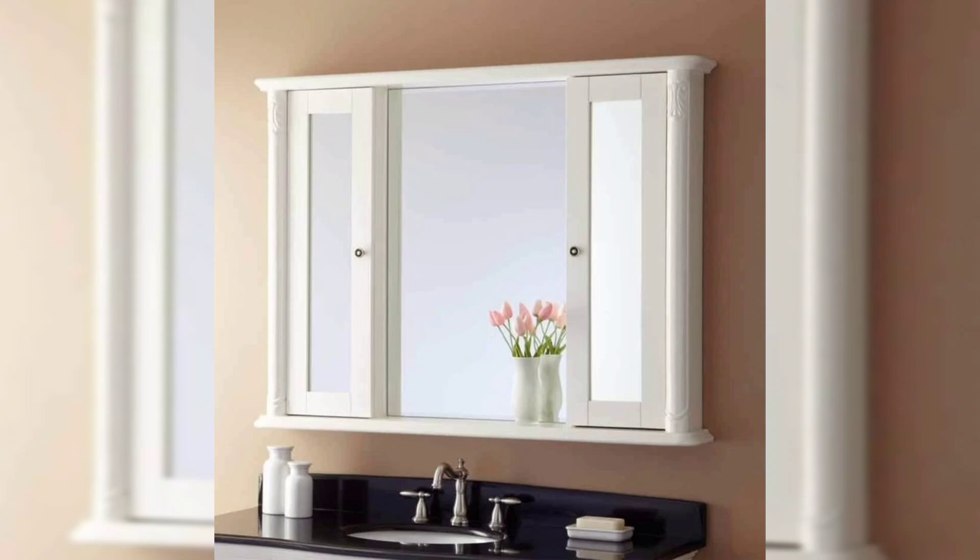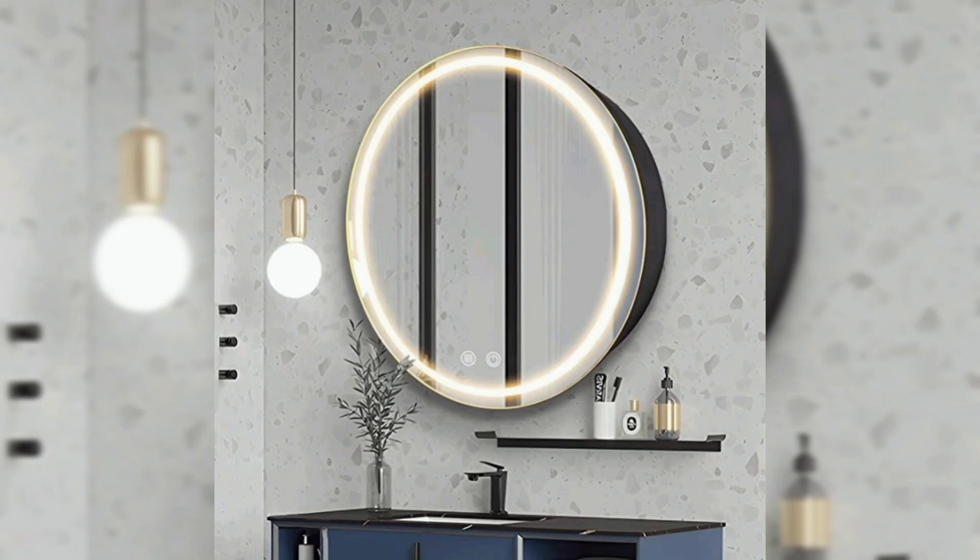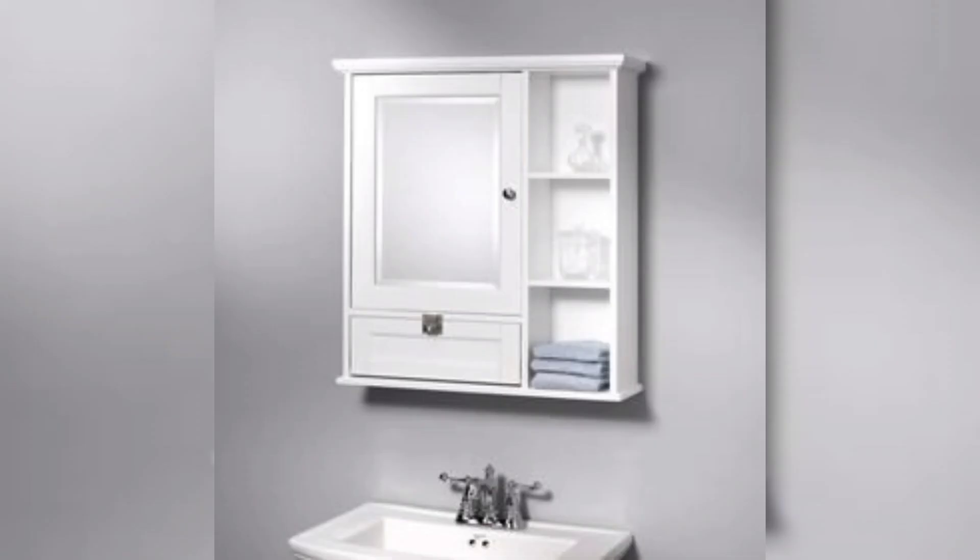You can install a pre-built cabinet niche insert or a fully recessed cabinet. This is a beautiful and astonishing tip. Don't forget to hit the like and subscribe button.